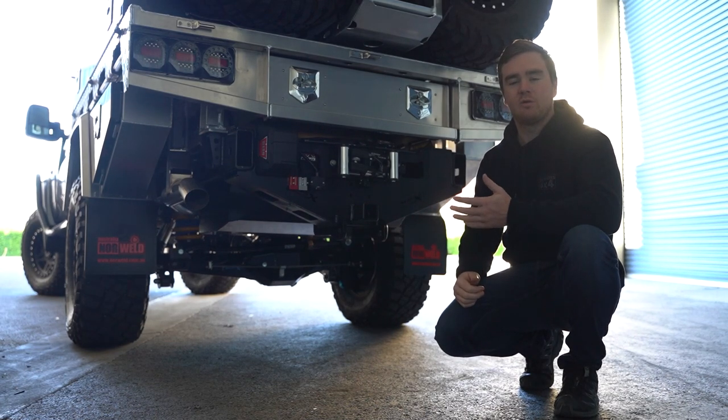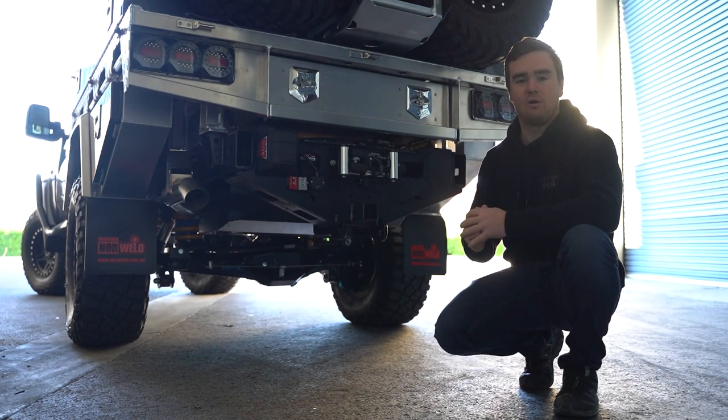For the brake upgrade, we've got braided brake lines and a Marks 4WD Hydro Brake Booster.